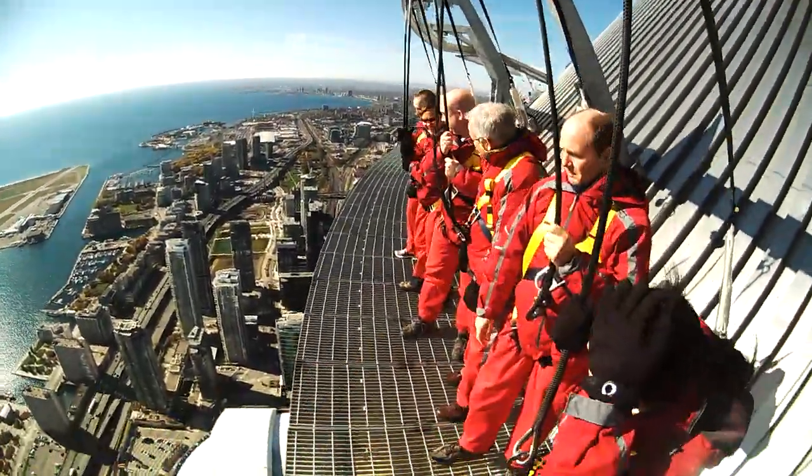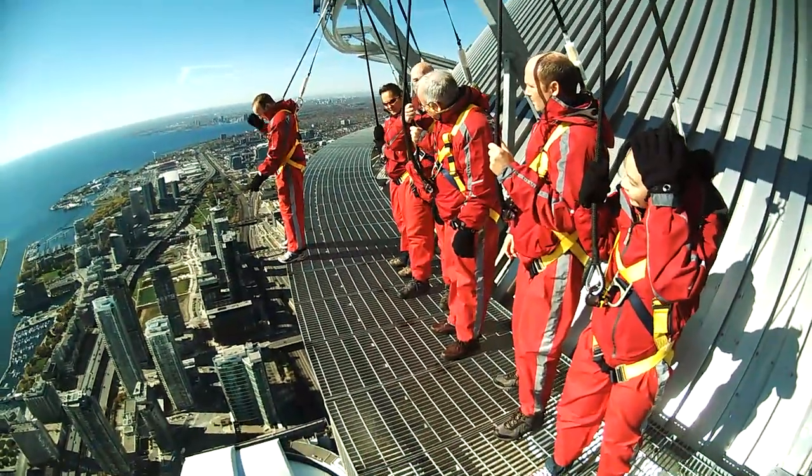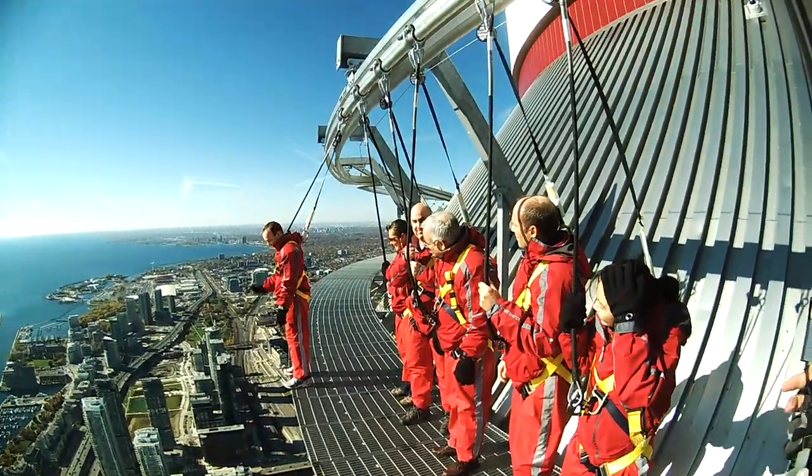Starting with Mark all the way at the end there — what do you say, man? There you go. You can wait right there for me, Mark, and get adjusted to those heights. Cat, come on up.